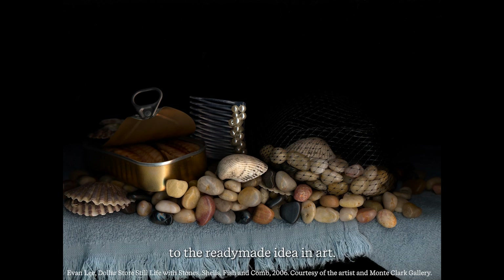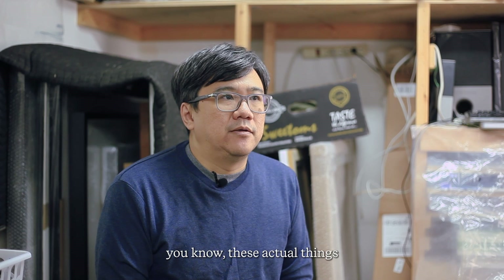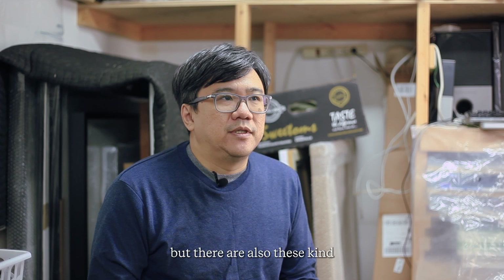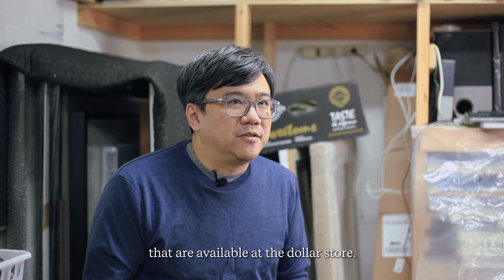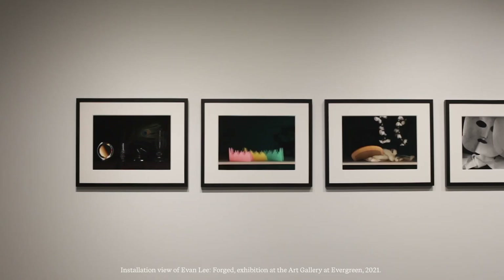In a way that adds an extra layer to the ready-made idea in art — not only the actual things we use for consumption, but also imitations of things we use for consumption that are available at the dollar store. It's a whole different category of product, and that's why I was interested in assembling some of these objects to make the still lifes that I did in the show.